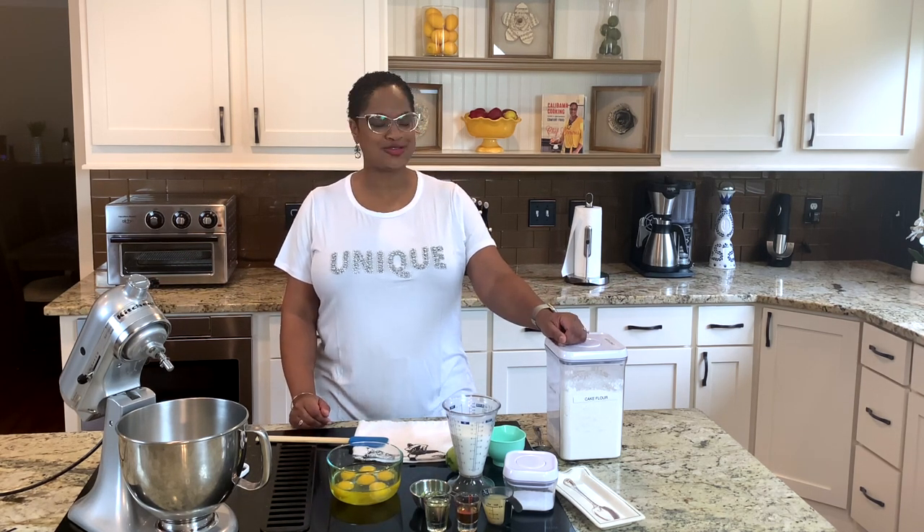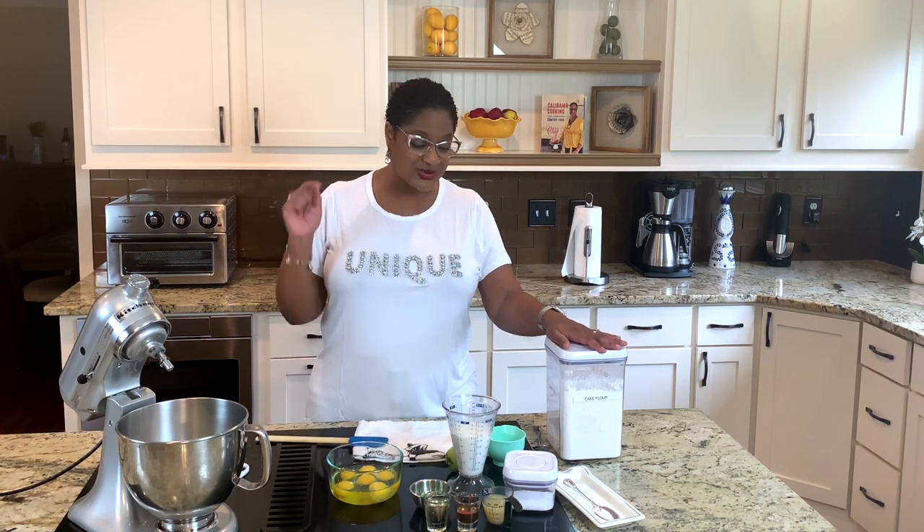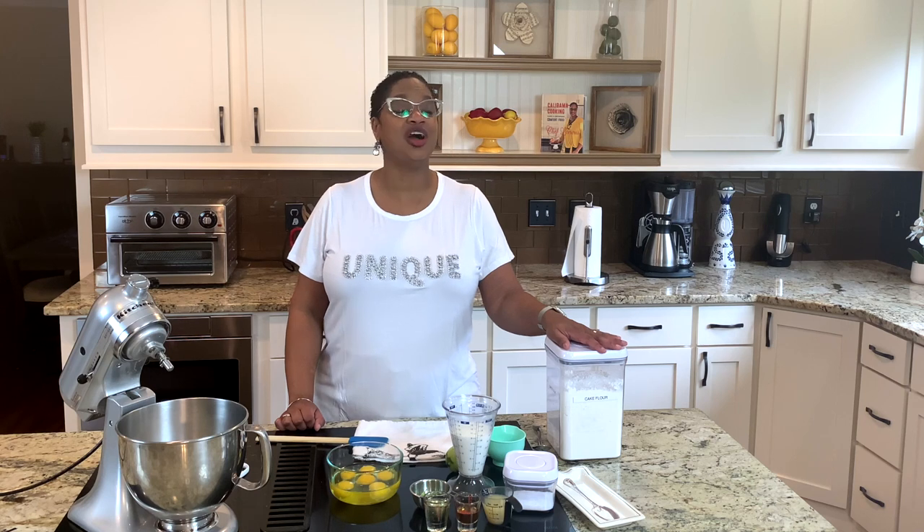Hello, family. Welcome back to the Love Lab. Today in Calabama Cookie, we're making a key lime pound cake. Honey, I love me a pound cake because they are forgiving. Those are the cakes for people who are not bakers, but you want to make a good cake anyway — make you a pound cake. And this one is going to be key lime and it's going to be off the chizang. Come on in the kitchen, guys. Let's cook.